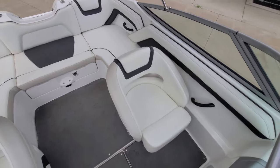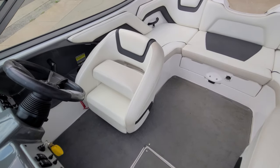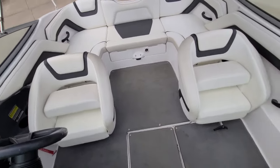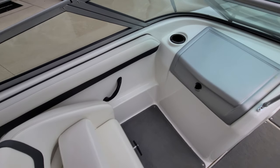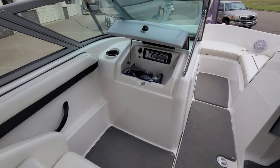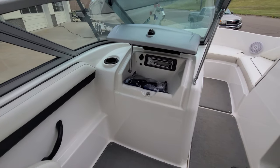The bucket seats here, they do have flip-up bolsters. Simply flip them up and you got more leg room, the ability to sit higher or to be able to stand up. Very cool feature. You also see grab handles down below. In front of the passenger seat, you've got a glove box. Flip that open and you've got the stereo head unit along with the 12-volt outlet. Nice storage.